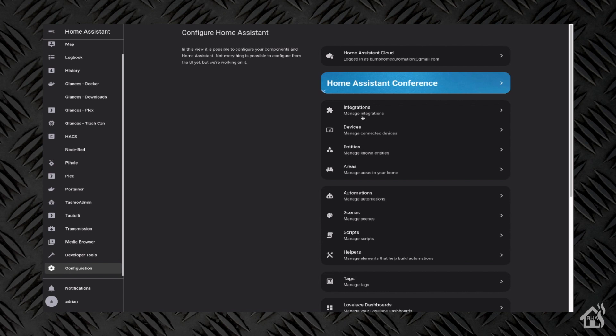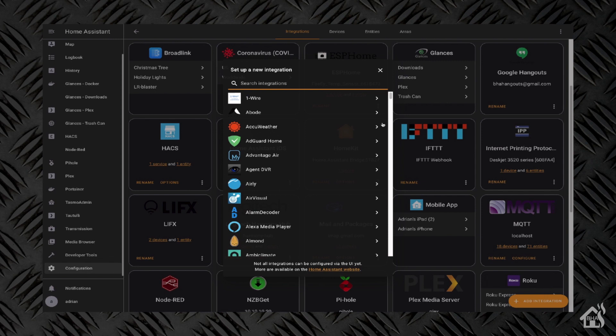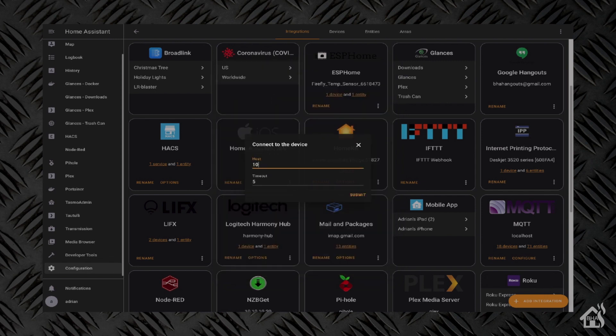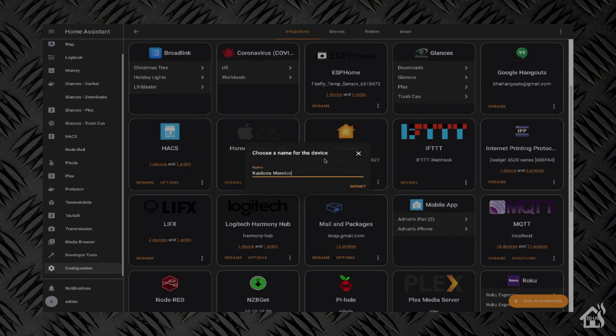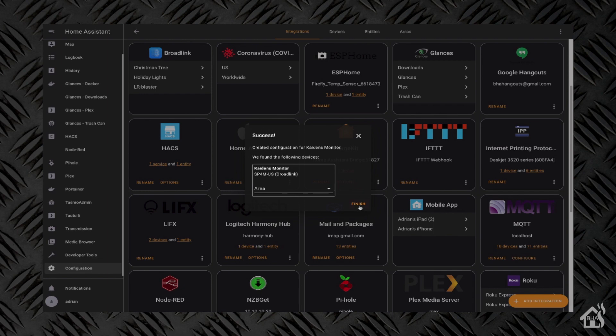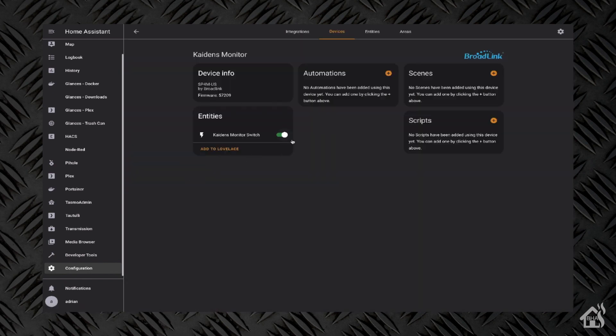Adding it into Home Assistant is super easy. We'll go into Integrations and hit the plus button for Add New Integration. We'll click on Broadlink. The IP address was 10.10.10.89, so we'll put that in. It's going to want you to unlock the device, and Home Assistant can actually take care of that for you — so we'll say yes, we want to unlock it. And now we have it added into Home Assistant. We can change the name if we want to — it adds 'Switch' to the end of the name, which is kind of weird, but other than that we're ready to go.